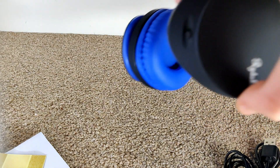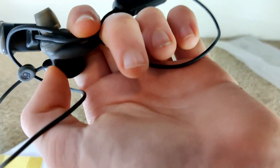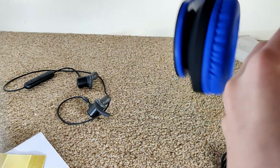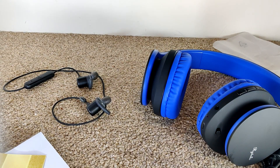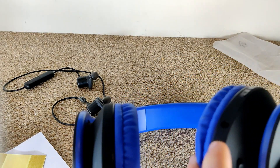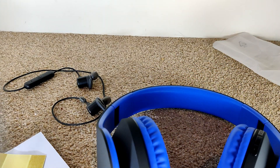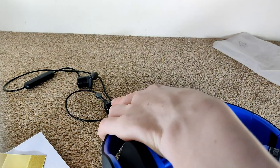These headphones compared to these other headphones are muddy. These ones are roughly the same price — it would be stupid to compare them to my ATH-M50x. There's also a light blinking saying it's pairing. Compared to these, the audio quality is significantly better on these.